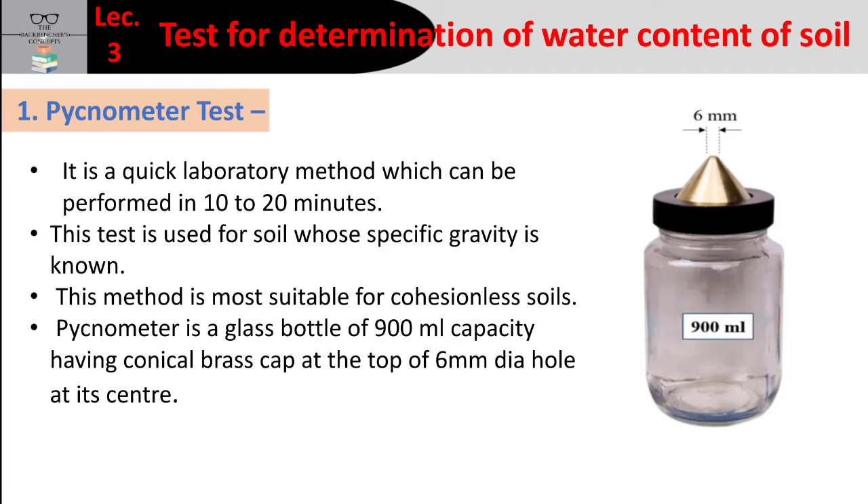The Pycnometer is a glass bottle of 900 ml capacity, having a conical brass cap at the top with a 6 mm diameter hole at its center.